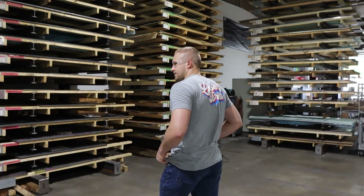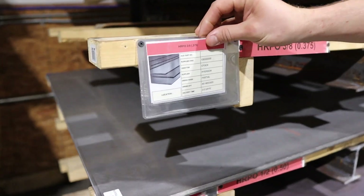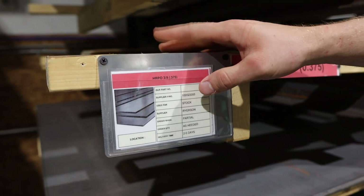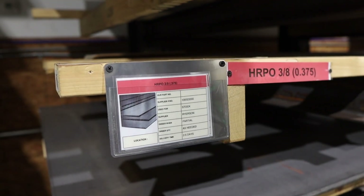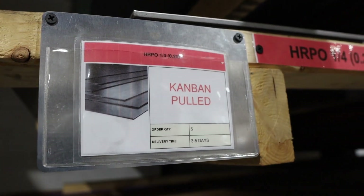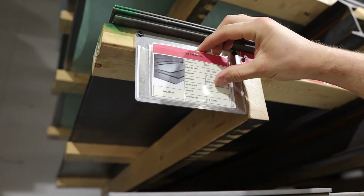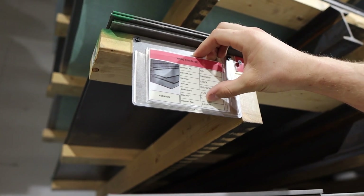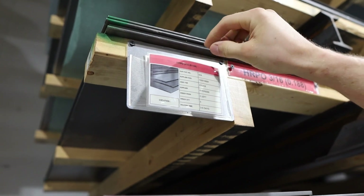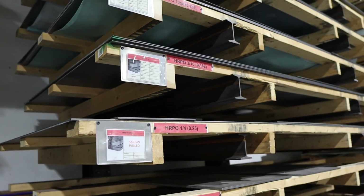On the pallets themselves, we have a Kanban system. This is how we know when to reorder stuff. This is a lower popularity item, so it's ordered as needed. But for some of our more popular stuff, this Kanban has been pulled, which means the material is on order. The Kanban has information like the supplier part number, the lead time, the quantity you need to order, and the minimum quantity that will trigger the order. All helpful information when you're working with lots of different materials and you don't want to run out.